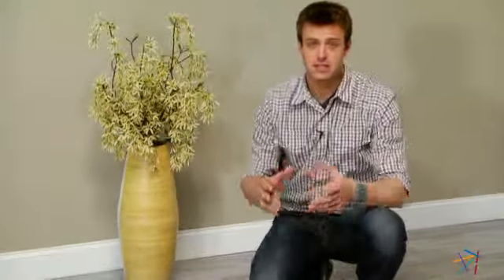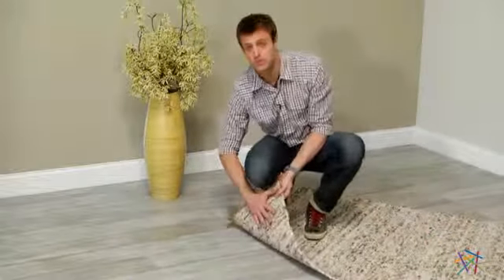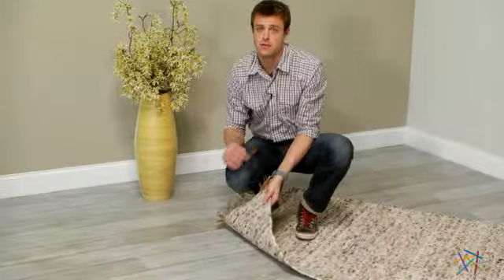And finally, not only is it easy to maintain with a vacuum and spot cleaning with mild soap and water, but it's also 100% reversible, adding years of longevity to this rug.